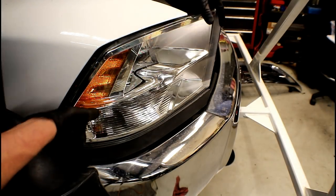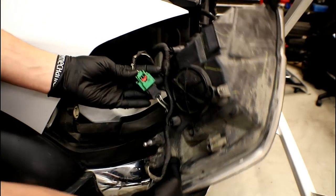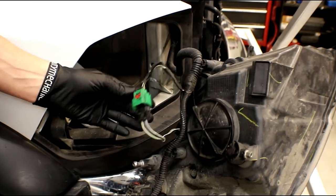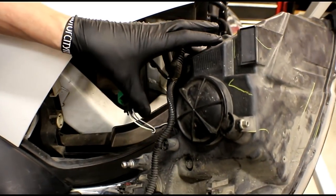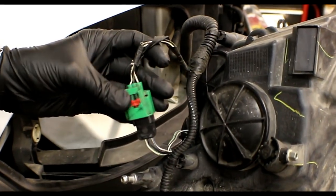Now the connector we need to get to is on the back side of the headlamp assembly. Once we get it out of the way, it's going to be this green one right here — that's the main connector coming from the vehicle harness going to the wiring that's part of the headlamp. This is the one that we're going to cut out and solder the wires together.